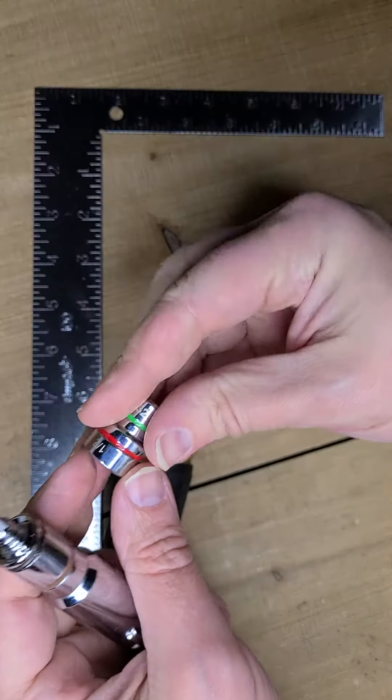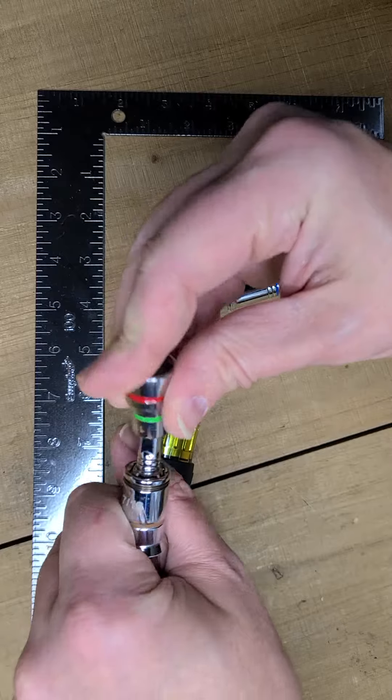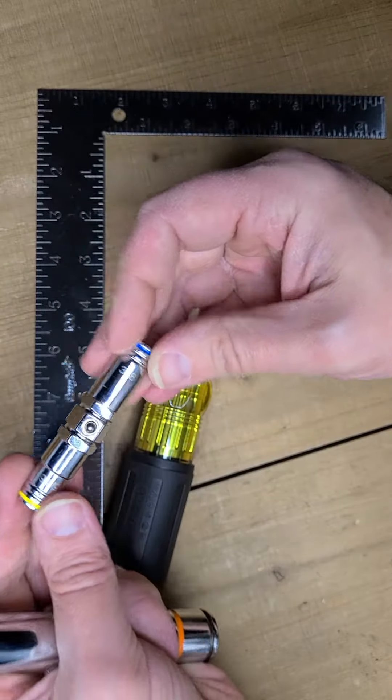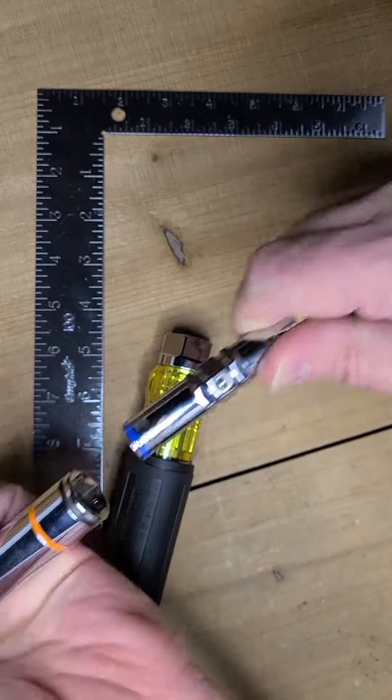With the quarter inch driver you can either use the half inch or the 11/32nds. You actually have a 3/8ths or a 5/16ths depending on where you put this in — so you can put that in this way or put that in this way.